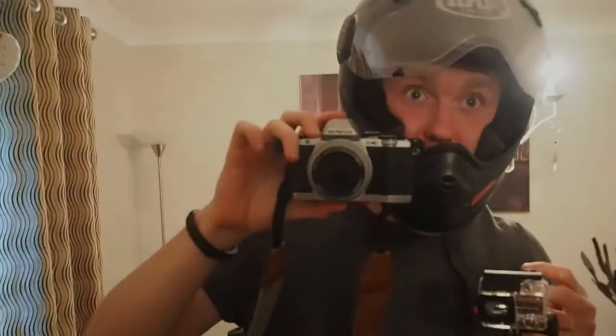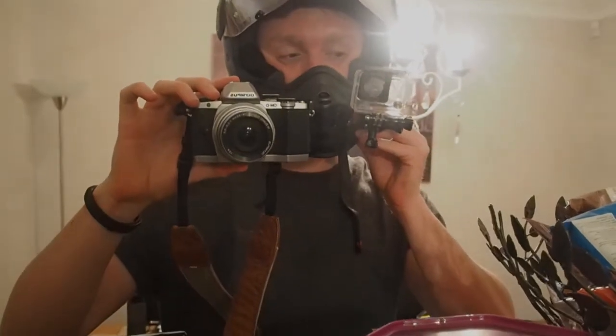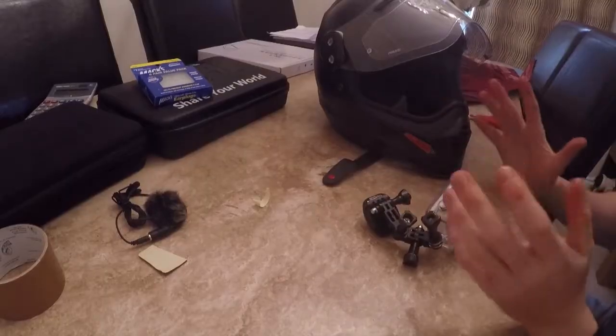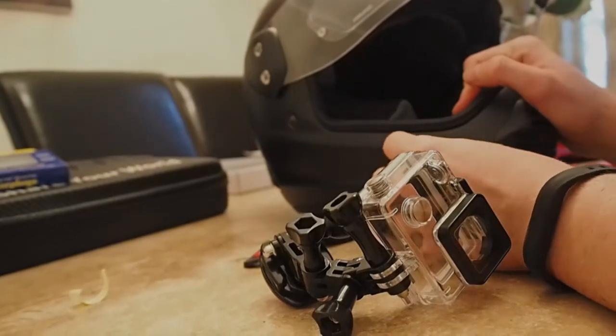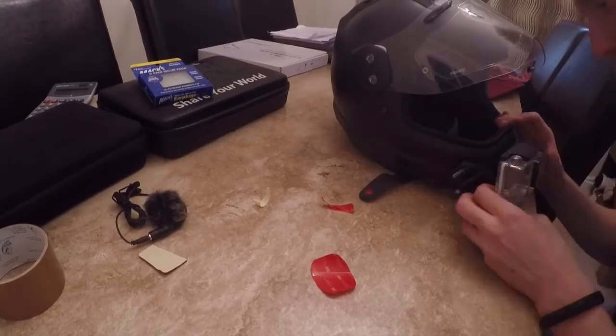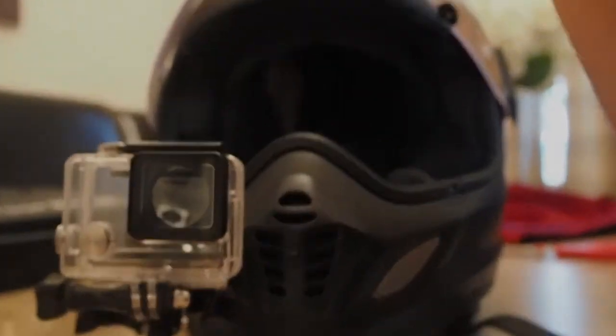Look at yourself in the mirror — make eye contact with the camera and see where it fits nicely. Once you're happy with the position, peel off the adhesive backing and stick it on. You want to stick it on there nice and tight. It's not 100% sticking because of my rough helmet, so I'm cutting another piece of tape to secure it. This is the Ryx4 helmet — if yours is smoother you won't have this issue.